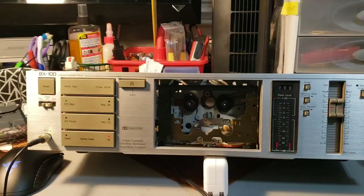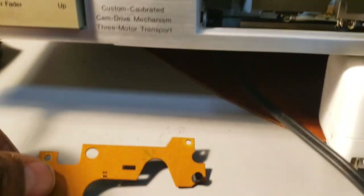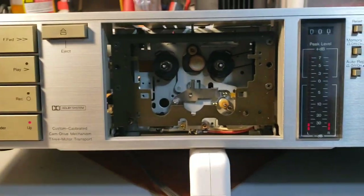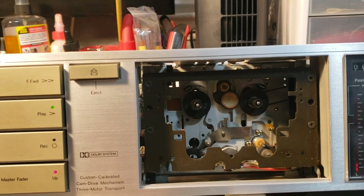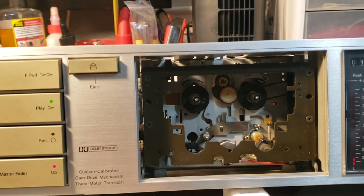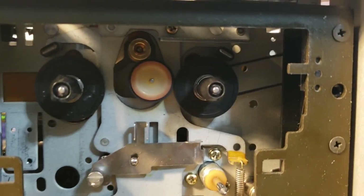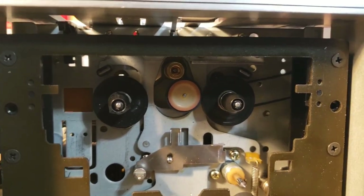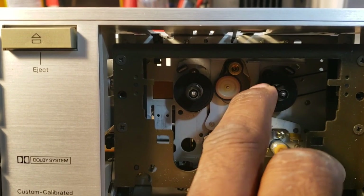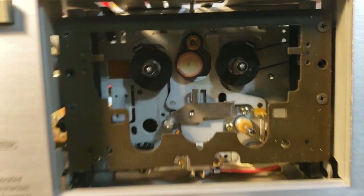I'm back. After changing out this optical sensor right here — I changed out this whole little board back here and installed it — guess what? It plays without stopping. So that was the problem. Fast forward works. Rewind works. You have to kind of spin it around a little bit so it won't stop, because that sensor is only behind that one reel. Yeah, that did it.